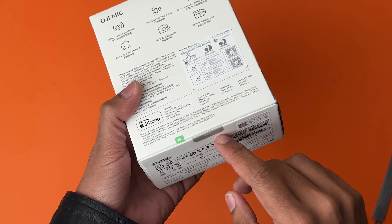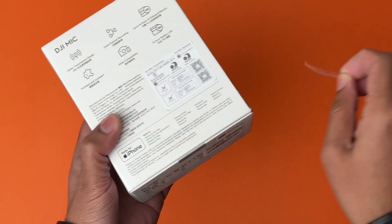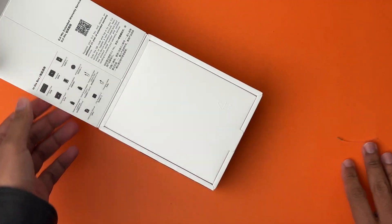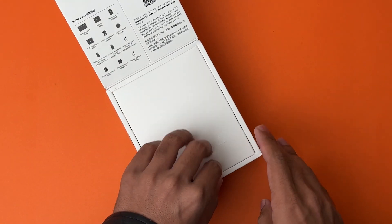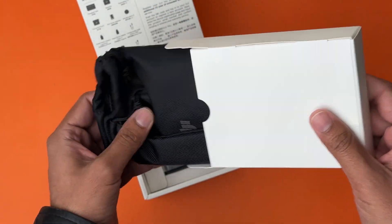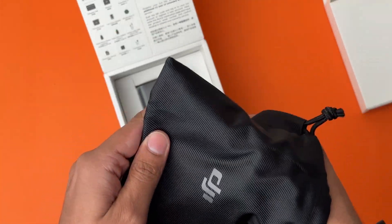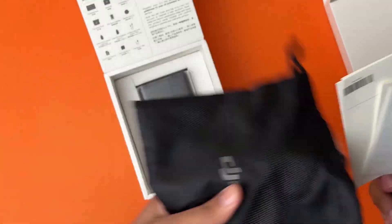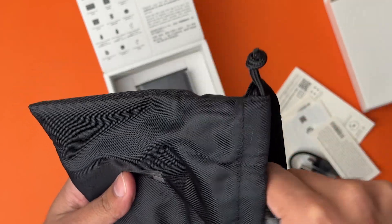So here we have this little pull tab, just like the one you have in Apple products, which is really cool. It shows what's in the box, which we are going to see right now. Here we have some accessories — first of all a little bag to carry the microphone along with the case, which is really cool and it's a good quality bag.